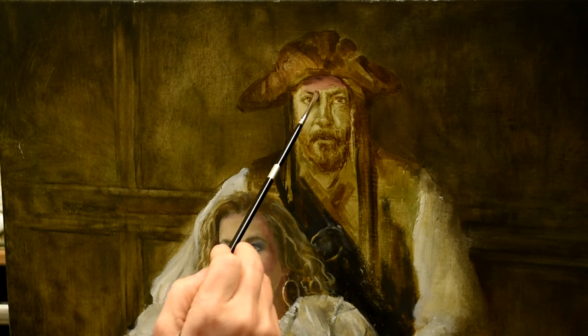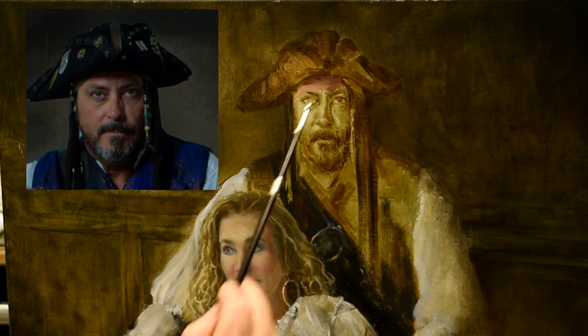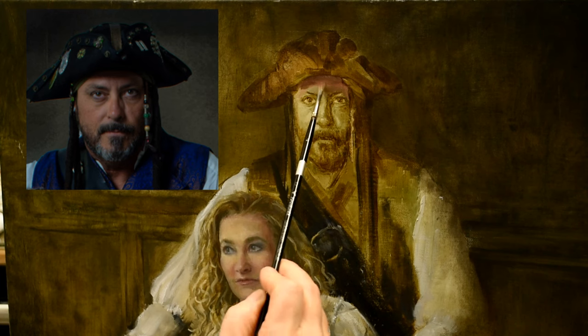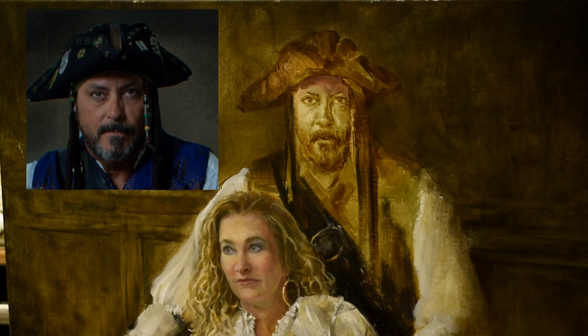We've jumped over to the male figure now. With this I don't have to be quite as concerned with smoothing brush strokes — I can do a very painterly application of paint in the male figure's face, and that is exactly what I'm going to do.